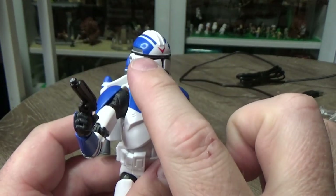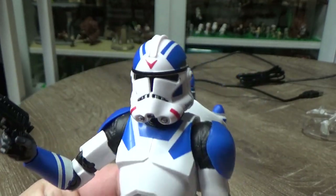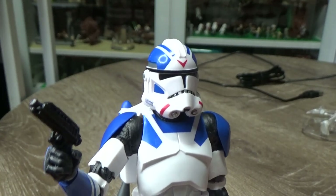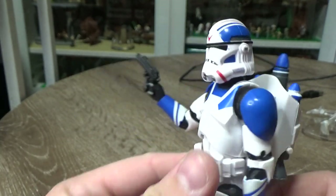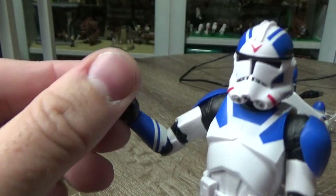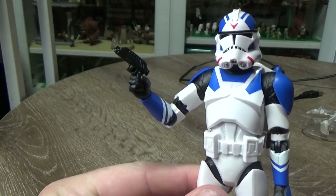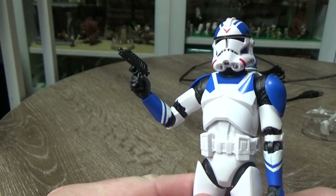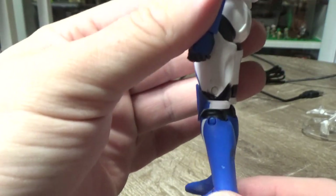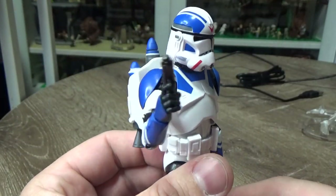It looks really good. It's nice to see the black brow stripe appear on this one, which is great. They've gone for that realistic style as opposed to the animated one, which some of the clones have been getting recently. I like the markings. It just comes with this blaster pistol, which is accurate to the game — if you get a jetpack, you don't get a big gun. The blue flashes all over this figure are really, really nice. Another figure for the 501st ranks.